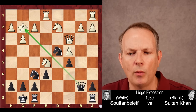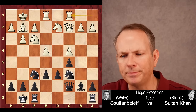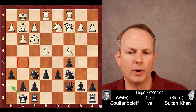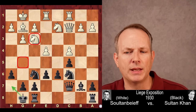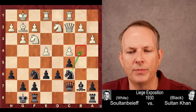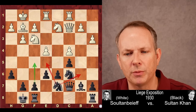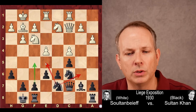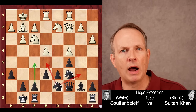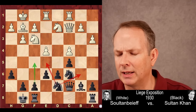White could have played E5 — and that might even have been the best option — but instead Sultanbeef plays rook A to C1. Sultan Khan responds with H6, giving the king a little luft, keeping pieces off G5, and preparing the advance G5, G4 to displace the knight on F3, which currently guards the D4 square. White plays A3 to keep the knight out of B4 and perhaps play B4 himself. Sultan Khan then plays knight to D7 — a multi-purpose move that could go to B6, E5, or prepare F5 to open the F file. A very advanced and sophisticated move.